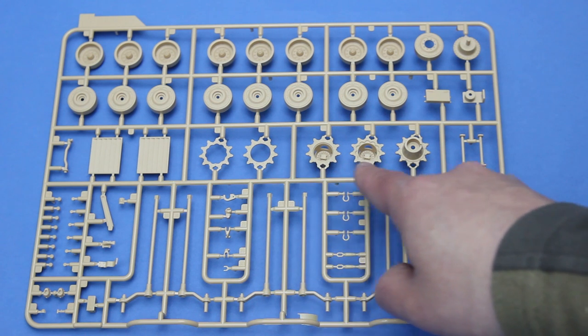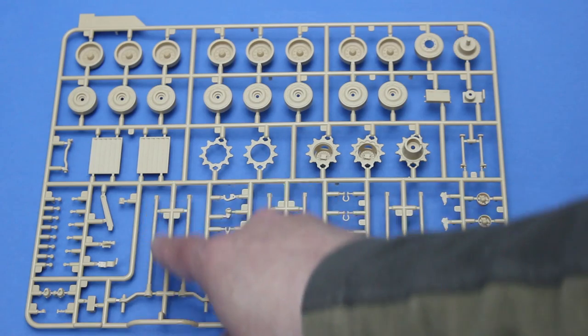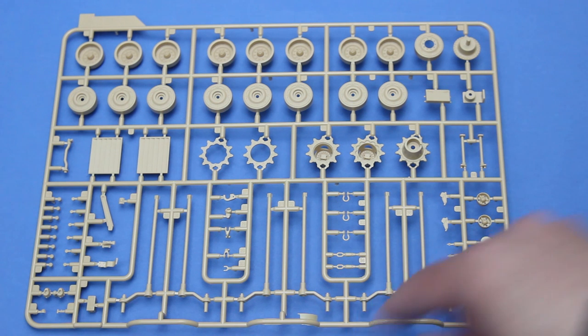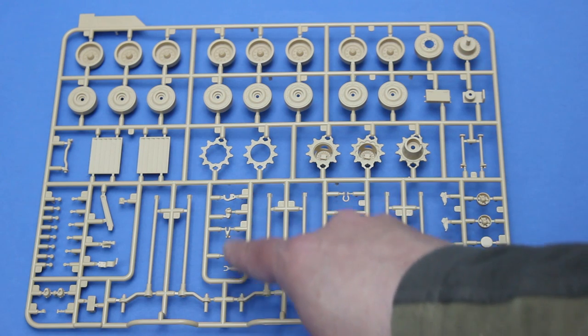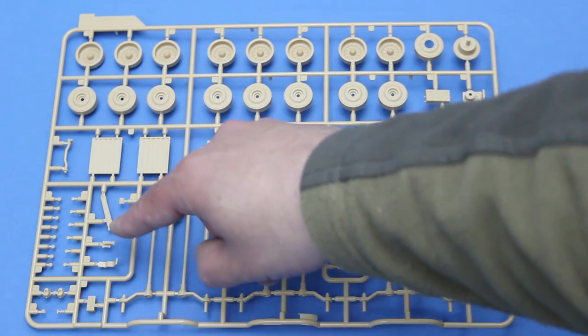These are the spare sprocket rings, and we get two types of sprocket: the scalloped one and the heavier-duty one with the plain ring. Also on this sprue are workable torsion bars, track return rollers, tail lights, various pieces of towing gear, CIP panels, and some supports for the bazooka plates.